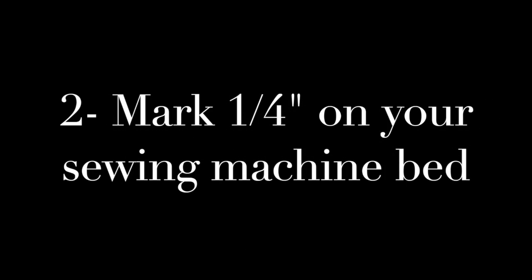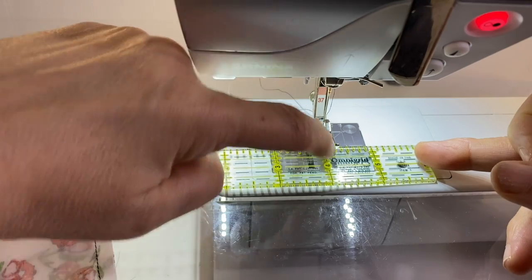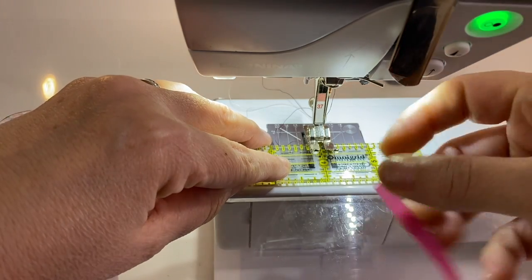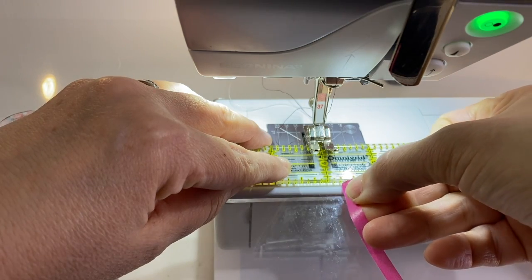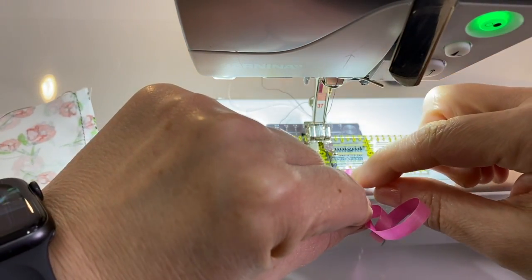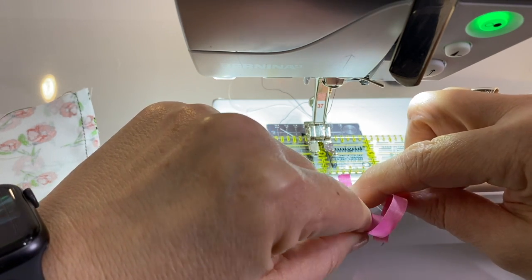Also, mark it on your sewing machine bed. To do that I use either washi tape or a stack of post-it notes, and I measure with a ruler from where the needle goes down into the fabric to a quarter inch away from that to the right on my sewing machine bed. I mark that with a long piece of washi tape down my machine bed so that when I'm sewing I can get my pieces into position before they get underneath the presser foot, so I've got it all lined up.